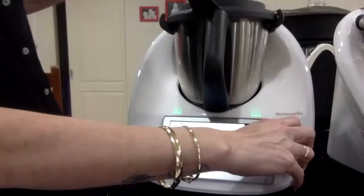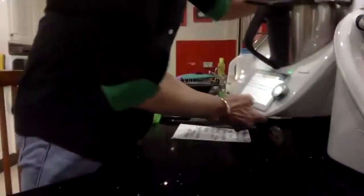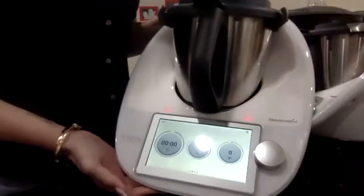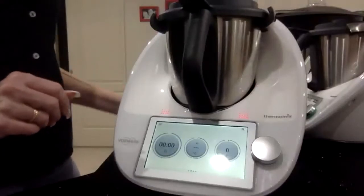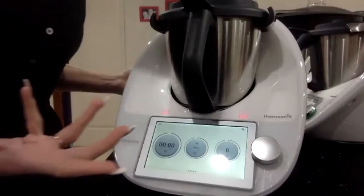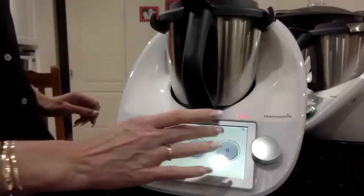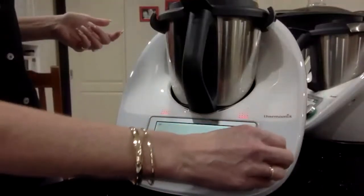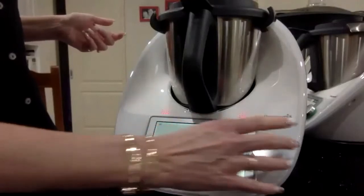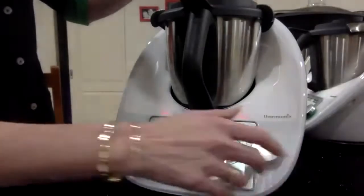This is going to mix for a minute and a half. Whilst that's happening, I'm going to bring my hot chocolate back. All I'm going to do now — the chocolate has all melted and beautifully dissolved. I'm now going to chop for five seconds, speed seven — this is just going to blitz our drink up to make it lovely and frothy.